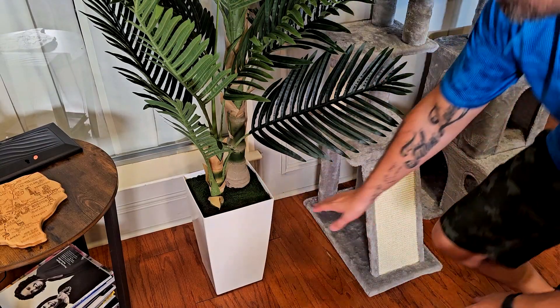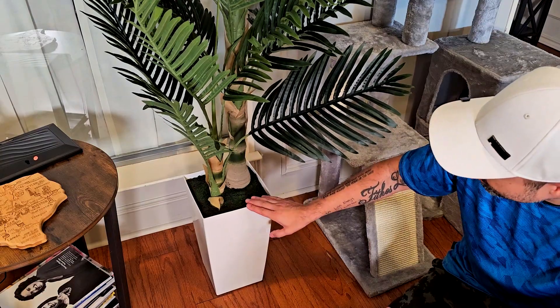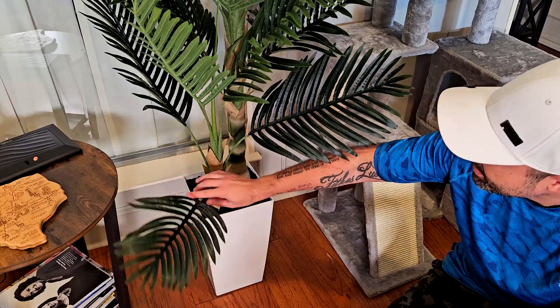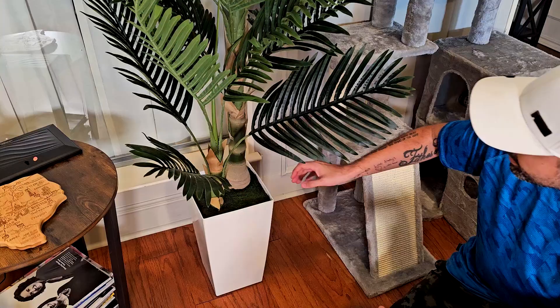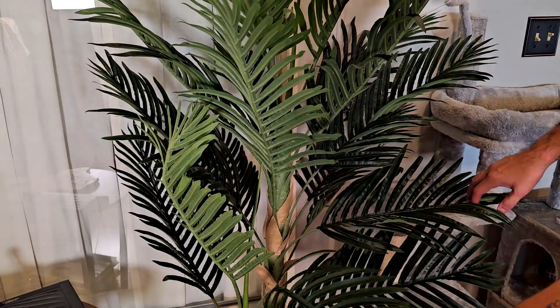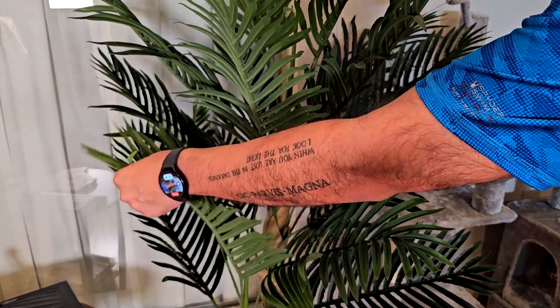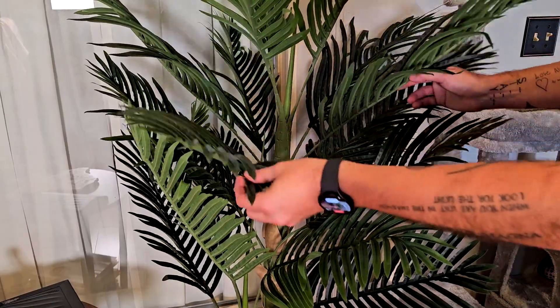Let me take you in for a closer look. Right here at the base you can see it comes with a kind of fake grass. The whole thing is pretty heavy, as I was telling you. You can see these branches over here that you can put in any shape you want — on the side, or up a little bit more. The middle section comes with a lot of branches in a very vivid color.